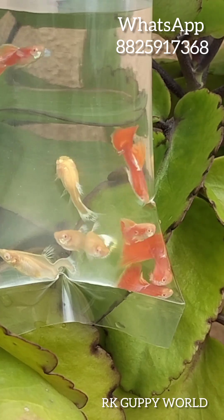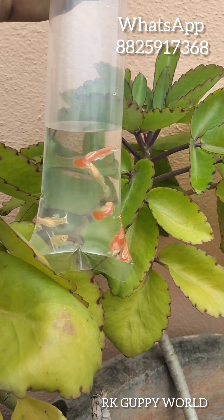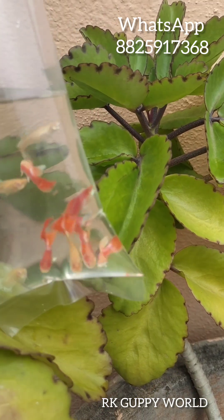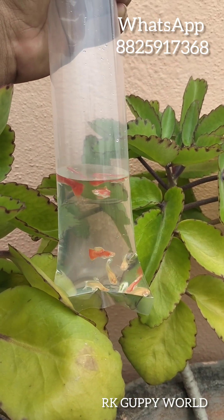The size is very precise. We have a very precise shipping. We have a refund. But if we have a shipping, you can get a medium size.